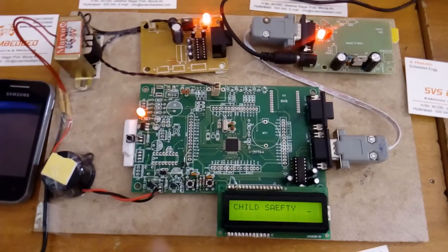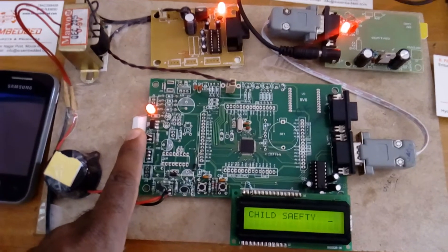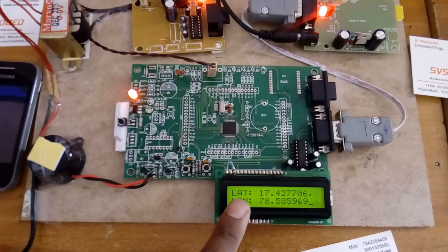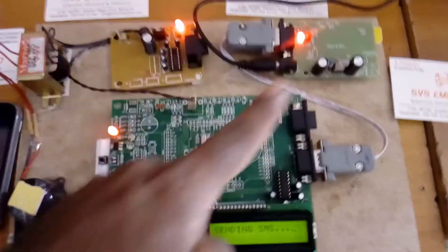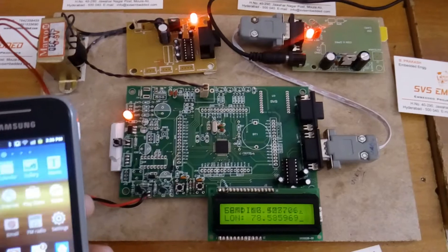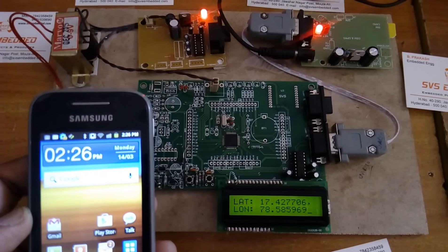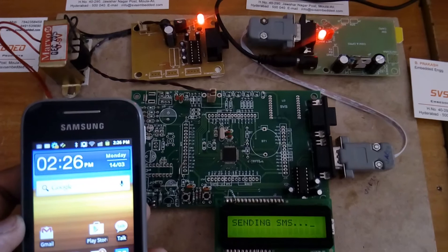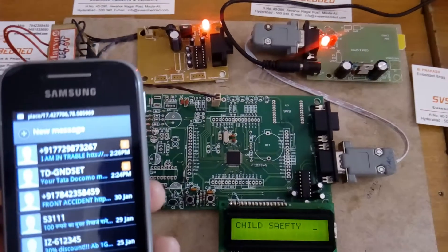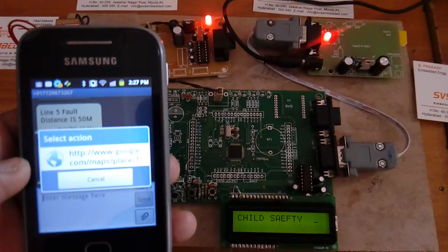Three mobile numbers are stored; once the emergency switch is pressed, an SMS is sent to all three numbers. If a child or anyone is in trouble or in a hurry, they need to press the switch continuously. Once pressed, the alarm activates, and the latitude and longitude values are captured via GPRS internet connectivity and an SMS is sent saying 'I am in trouble' with the latitude and longitude values.